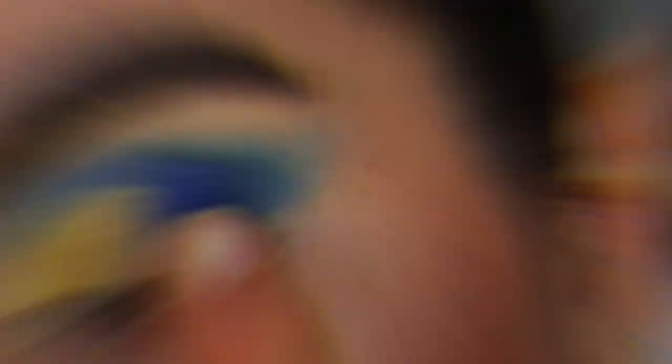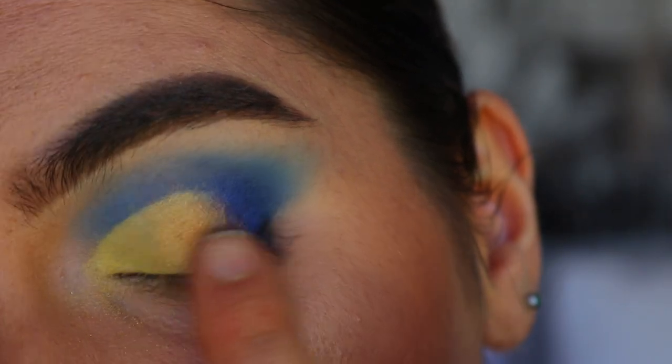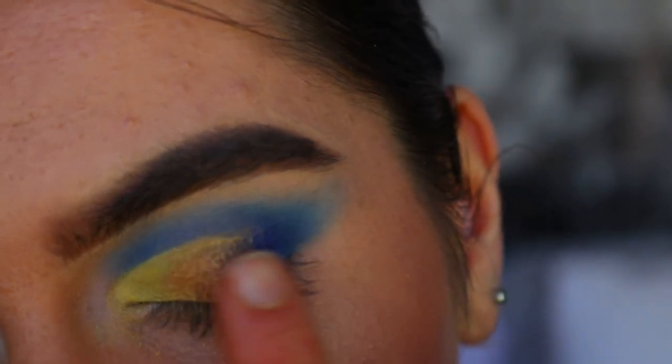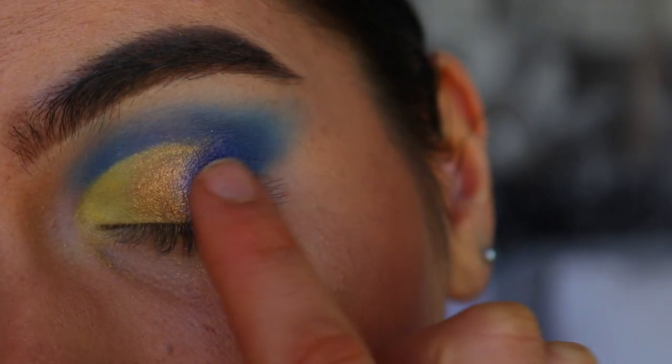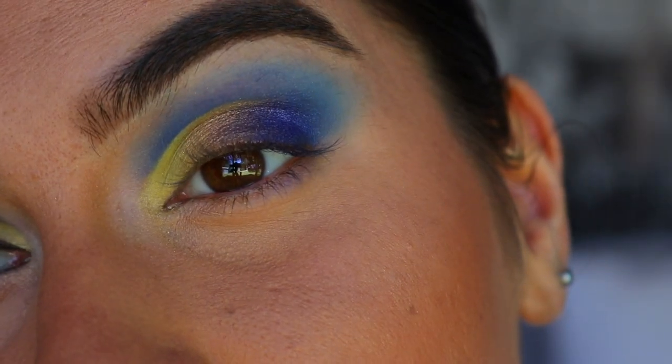The deeper gold I'm using is the shade Queen from the Jaclyn Hill palette. I'm placing that between the yellowy gold and the blue. Then going in with my finger again with some of that royal blue shade from the Jaclyn Hill palette, I'm just packing it on next to the gold to bridge everything together.